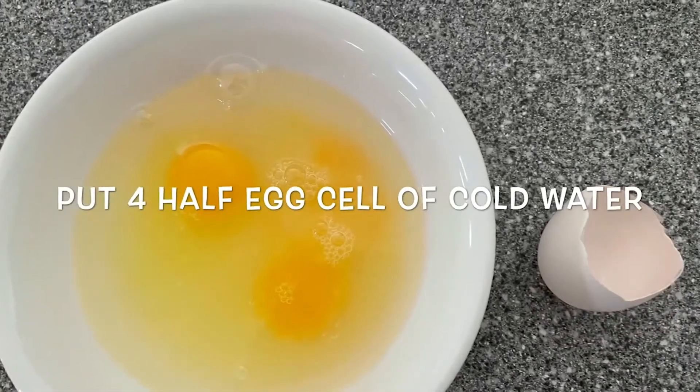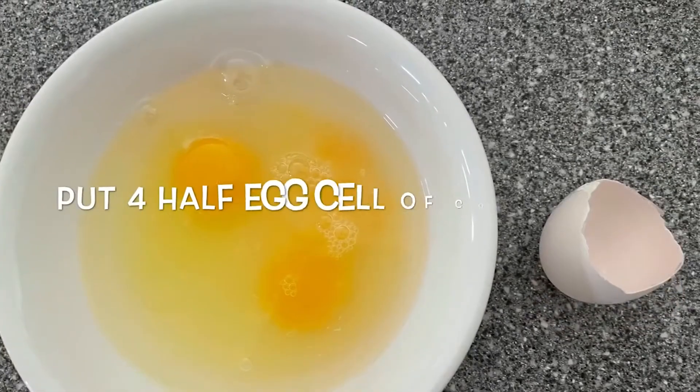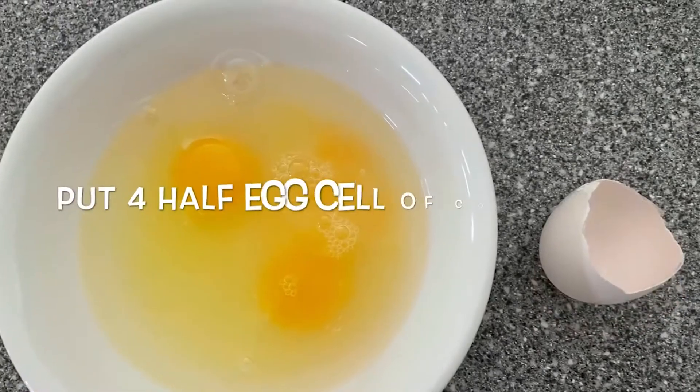The amount of water is critical. Too little water, the steamed egg will be too hard. Too much water, you won't be able to steam the egg to solidify.